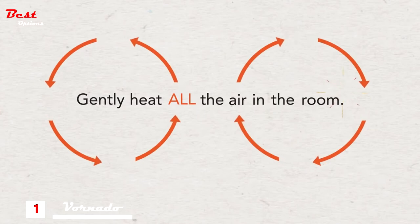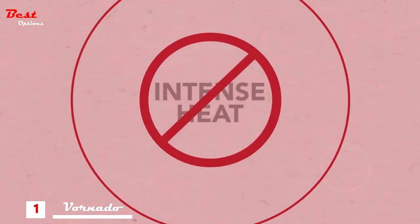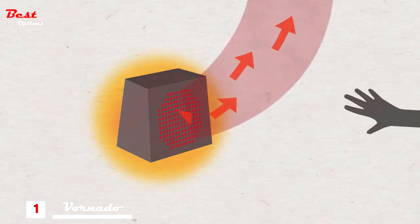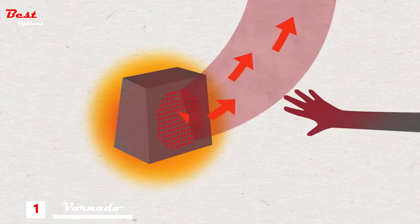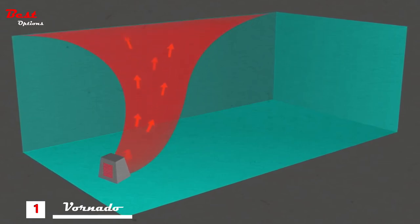How can a Vornado heat your entire room without using intense heat and remain cool to the touch? Average heaters get hot — too hot. Heat builds up on and near the heater, creating an intense up-close experience. However, the heat fails to venture far, leaving cold rooms cold.